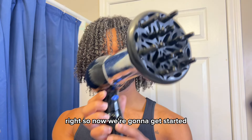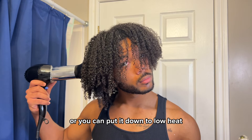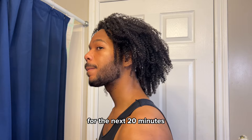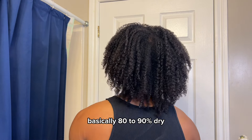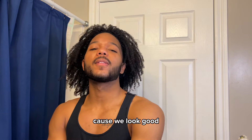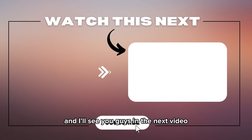Now we're gonna get started on drying. I like to keep the blow dryer on medium heat and the high fan setting, or you can put it down to low heat — never go to high heat. Just go around your head for the next 20 minutes. This is how my hair looks when it is basically 80 to 90 percent dry — the curls are popping. Gonna brush the beard, shake the curls because we look good. If you like this video you're definitely gonna like this one — that's all for me and I'll see you guys in the next video.